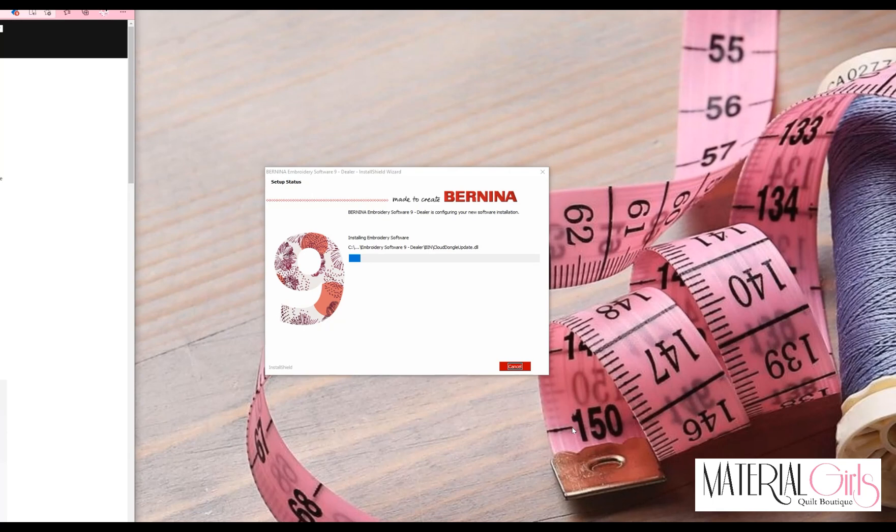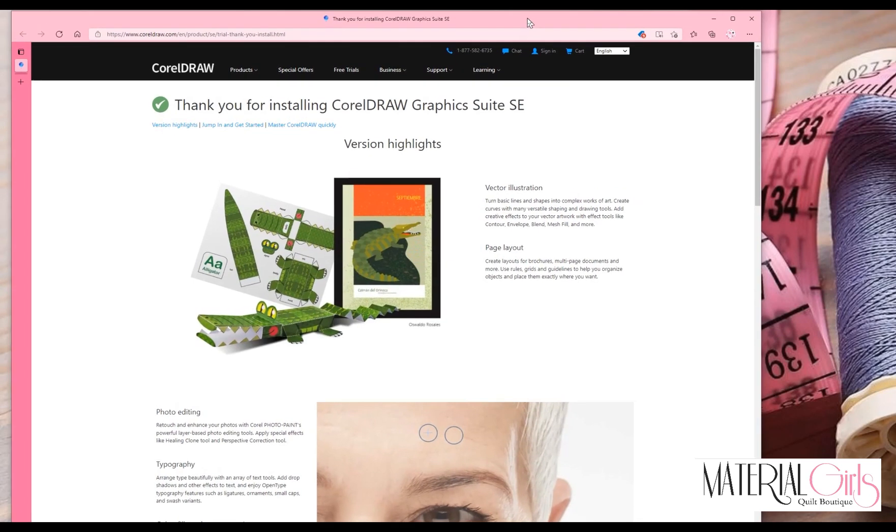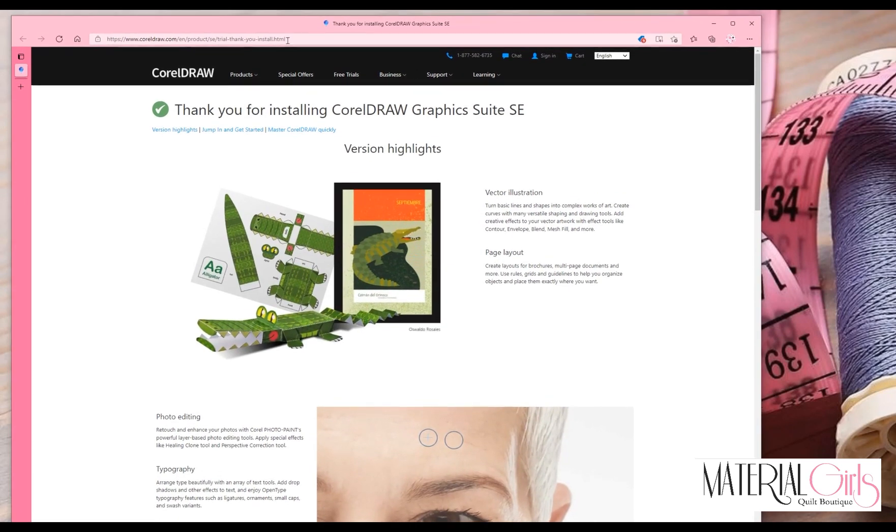Once Corel is installed, an internet browser tab will open thanking you for installing Graphic Suite Student Edition. You can read about the highlights updated in this version and then close that box. Bernina Embroidery Software is still installing in the background.